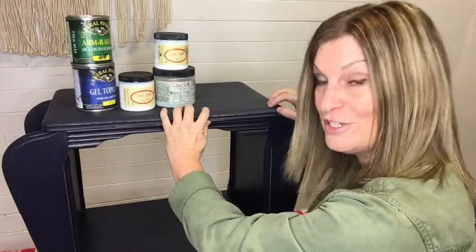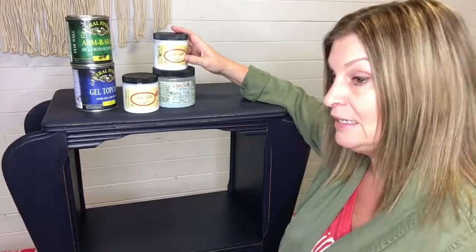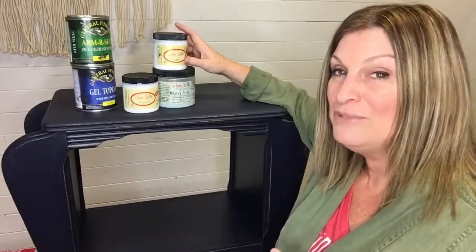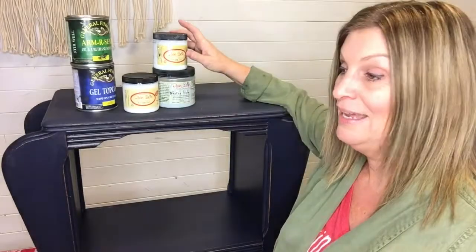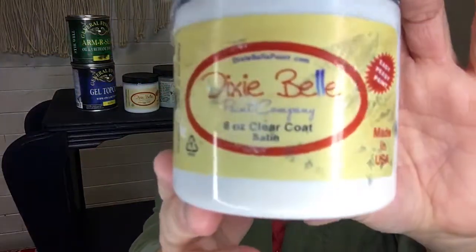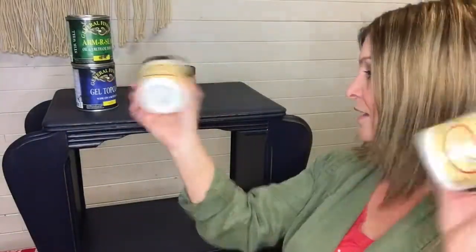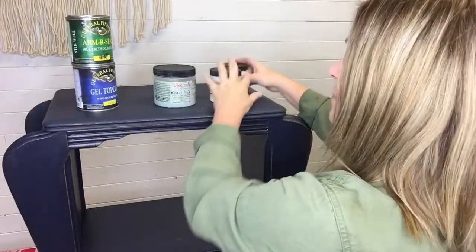So the kinds of top coats — I'm a Dixie Belle fan and a huge fan of their top coats. There are lots of top coats on the market under names like polycrylic, Minwax — so many at the hardware store — and I've never liked any of them I've tried until Dixie Belle's top coat. This is a clear coat. It comes in satin, flat (flat and matte are the same thing — no sheen), and it also comes in gloss. These all have to be shaken. This is a great, foolproof top coat for durability.